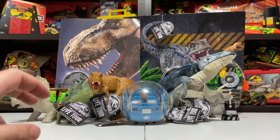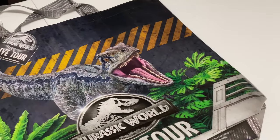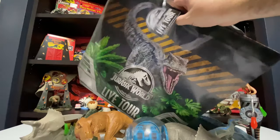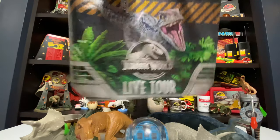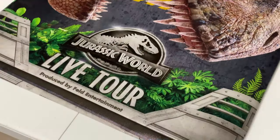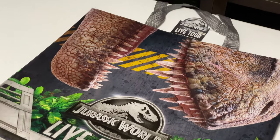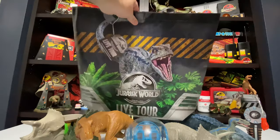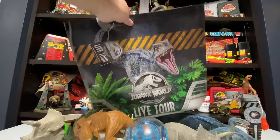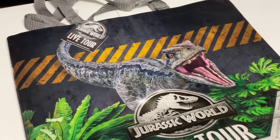We'll get started with the most boring thing, which would be the shopping bag that everyone gets. This bag is kind of like your typical reusable bag — it's made out of coated plastic, it's flexible, it's got two handles. Of course it has the Jurassic World Live Tour graphics in blue on the front and big T-Rex jaws on the back. I really like these caution stripes — it kind of reminds me of the new Primal Attack packaging. You get this bag regardless of what you buy, so make sure they give it to you because it's a cool little collectible.